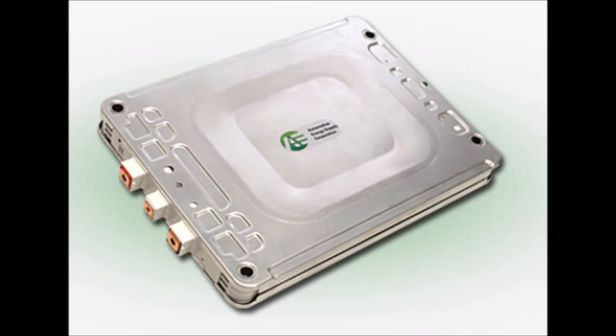Each module consists of four pouch cells. The pouch cells inside the modules are wired two in parallel and two in series. Remember: if you wire cells in parallel you keep the voltage the same and add the capacities together. If you wire cells in series you add the voltages together and the capacity stays the same.